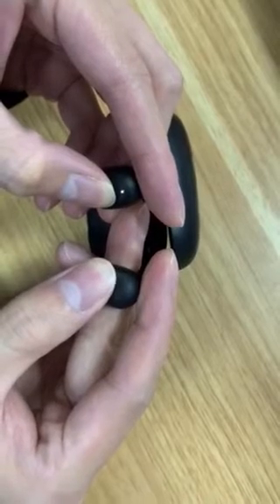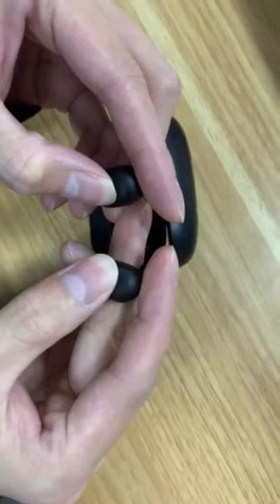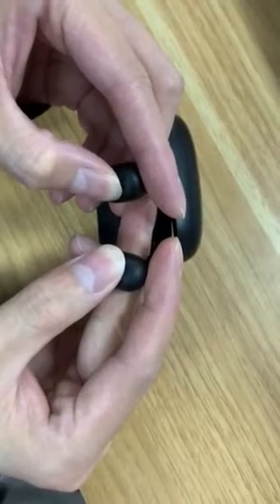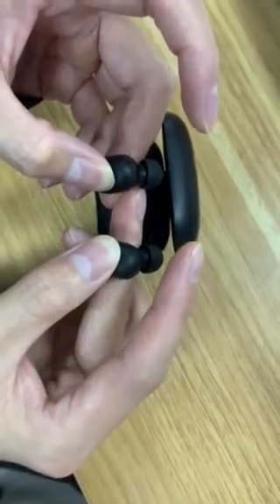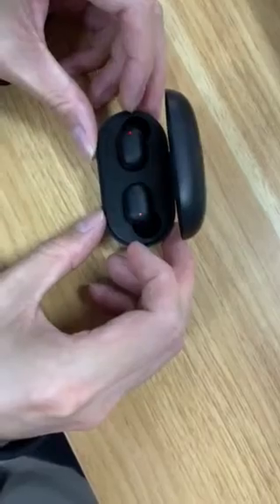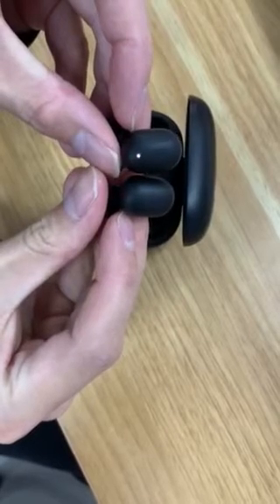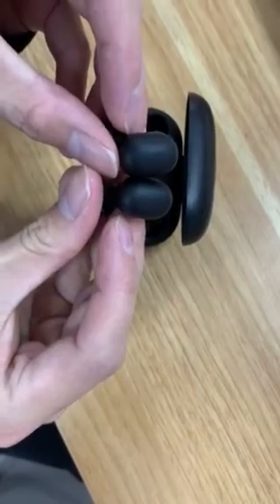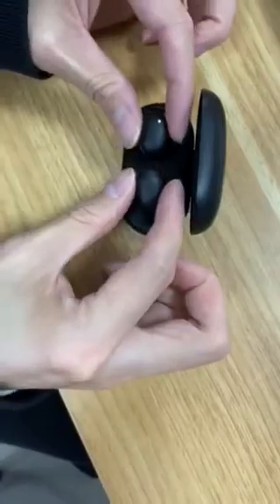Attention the light signal. Now you can see just only one earphone is flashing. Please set down.